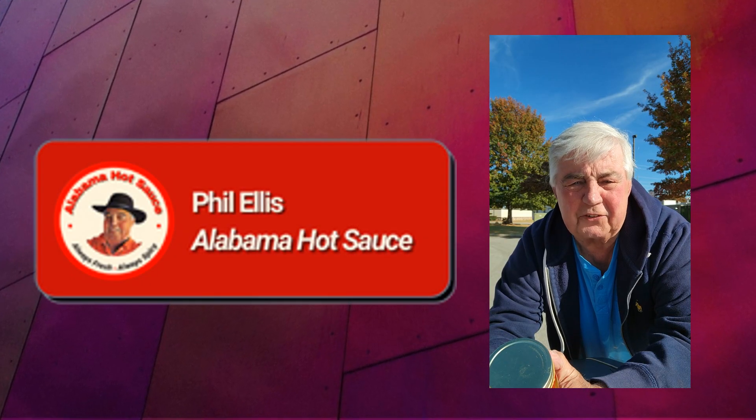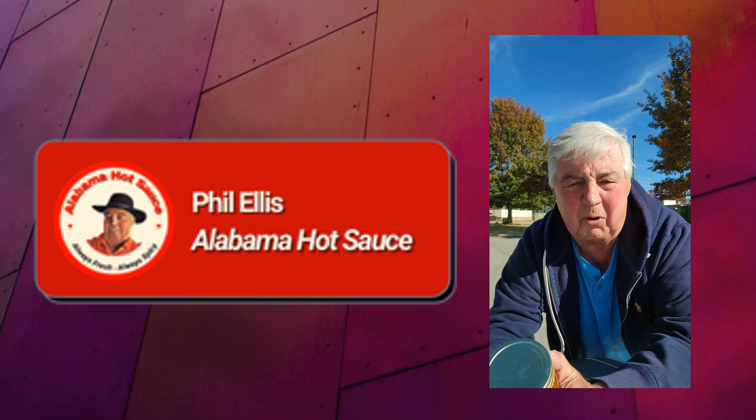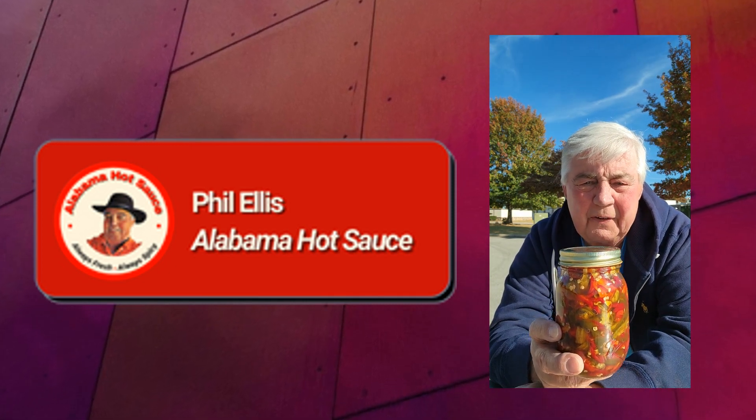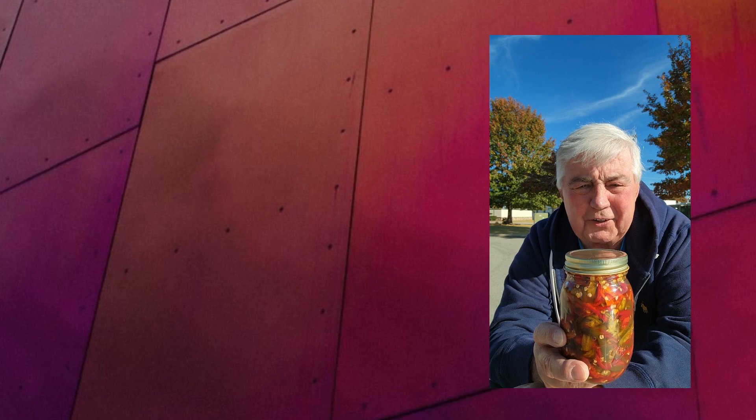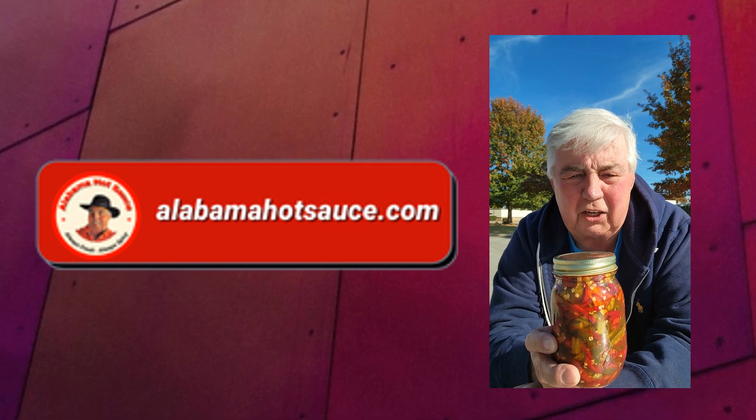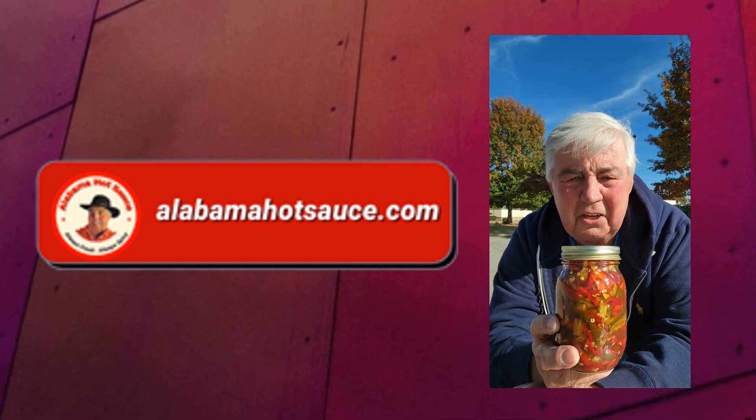Hey folks, this is Phil from Alabama Hot Sauce, alabamahotsauce.com on the web. You're gonna put it on your hot dogs, you're gonna put it on your hamburgers, you're gonna put it on your salad, you're gonna put it on your steak — as a matter of fact, you're gonna eat it right out of the bottle.